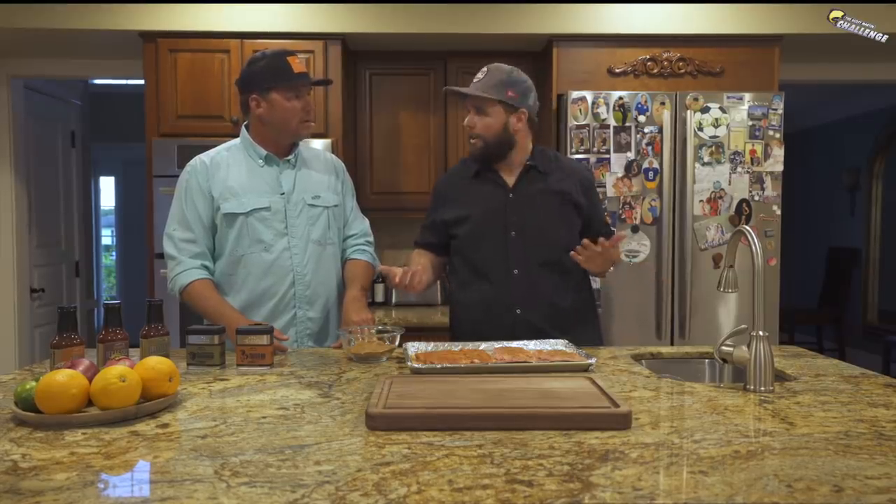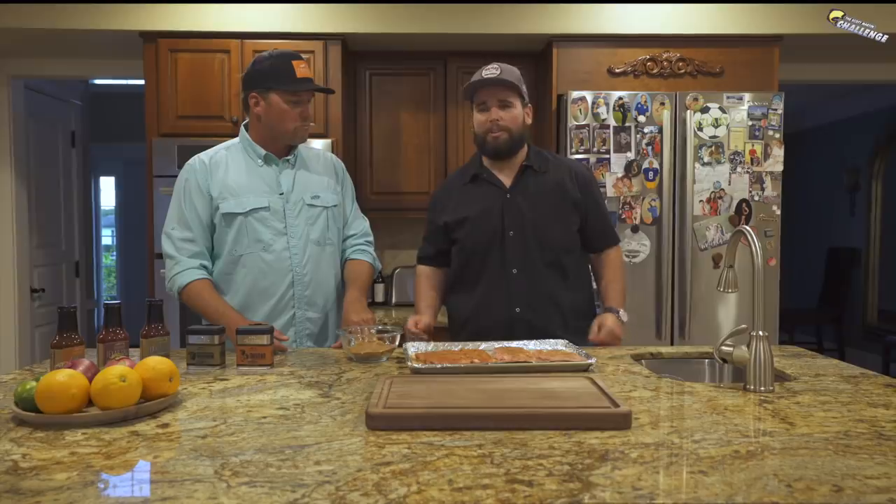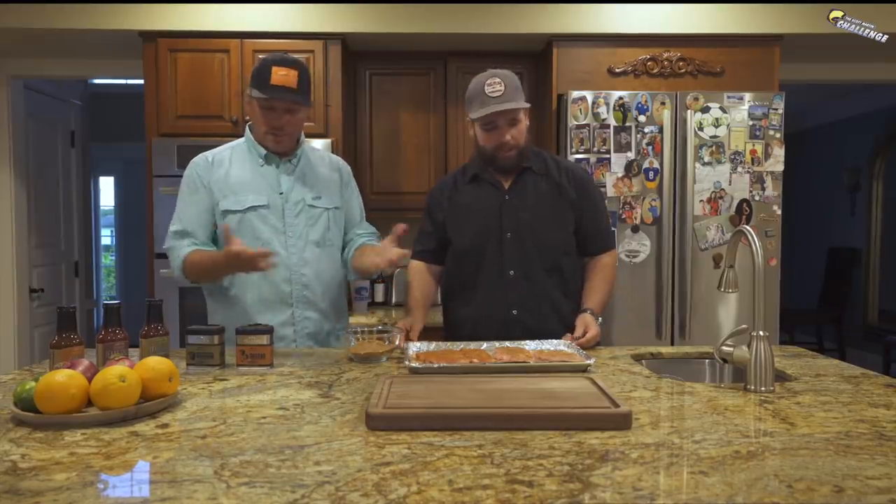We're going to smoke these on the Traeger. What temperature should we accomplish? We're going to put them on at around 275°F, and I'm expecting — never done them before — about two and a half to three hours because they're smaller ribs. We'll see. Hopefully they get nice and tender. That's it — nothing else to it.